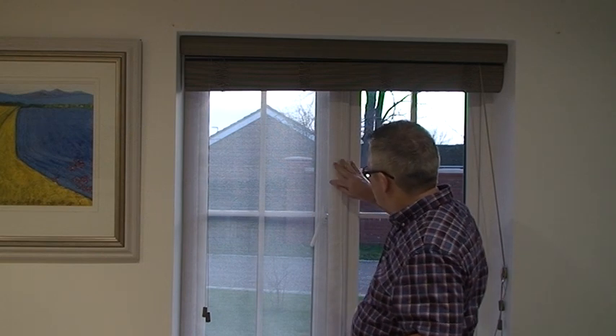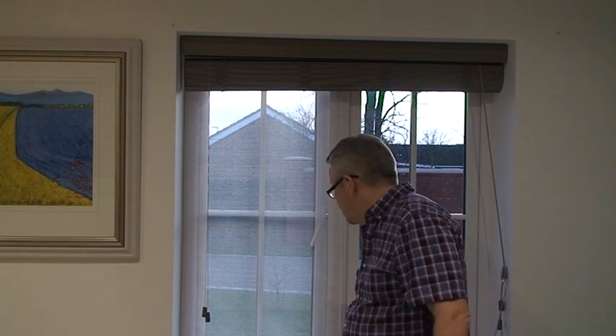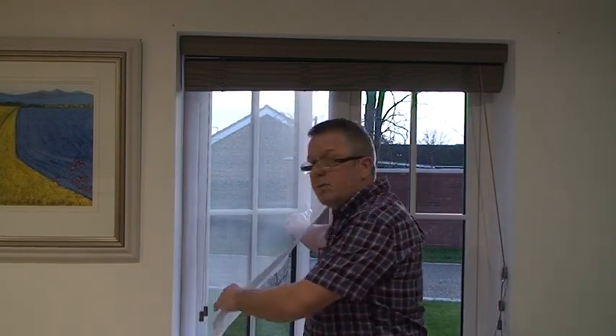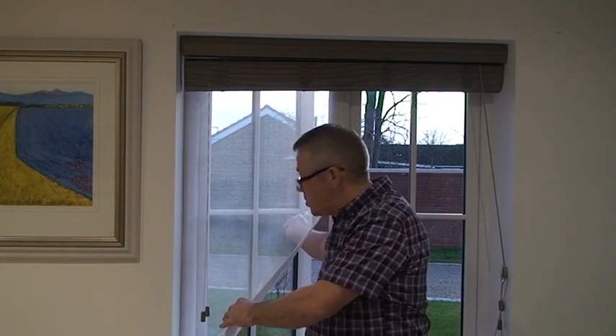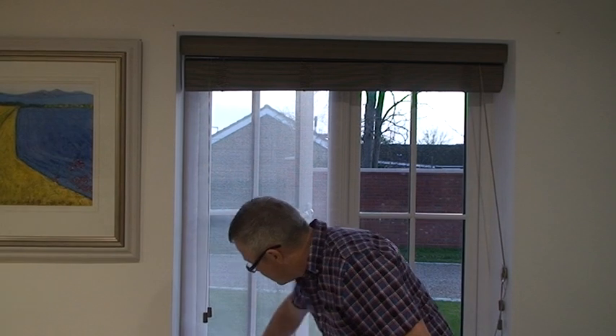The mesh is here, the border is machined into the mesh. And in order to open the screen, you simply tear it up at the corner, open or close the window depending on which one you want to do, and then just pat it back into place. And that's it.